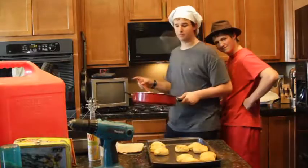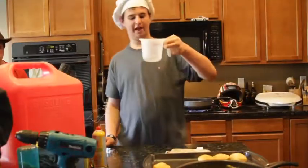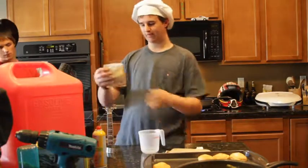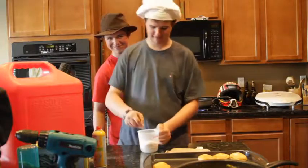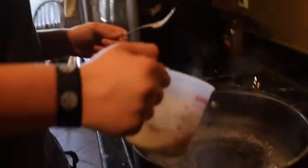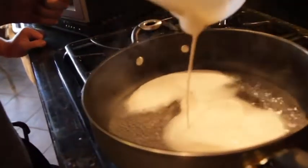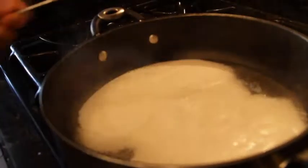Now that our eggs are done, we can start making our gravy. First, you're gonna boil some water. Now you're gonna get a half cup of water and put your gravy mix in it. And start stirring for about five minutes. Now you're gonna pour the gravy mix into your boiling water. And stir it until it thickens — it says vigorously, so stir vigorously.